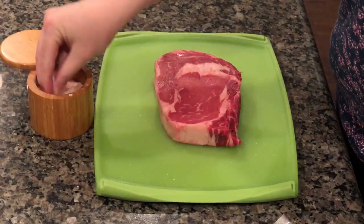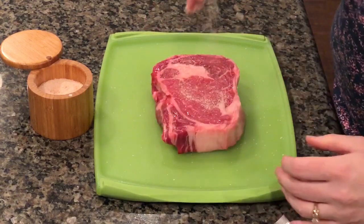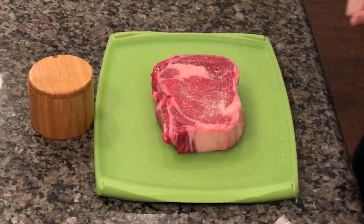The first step in preparing our steak for the sous vide, we're going to give it a liberal salt on both sides. I use pink Himalayan salt, but you can use sea salt or any good salt that you have.